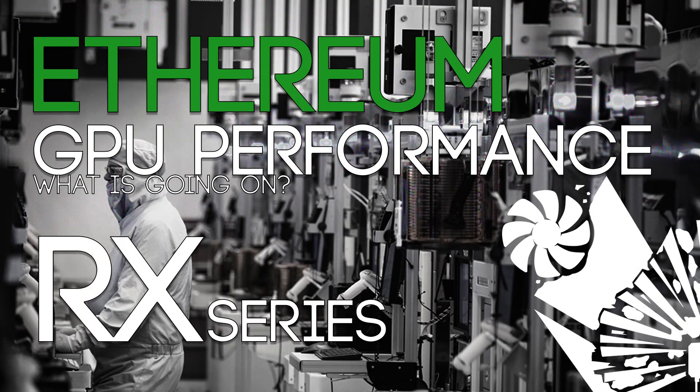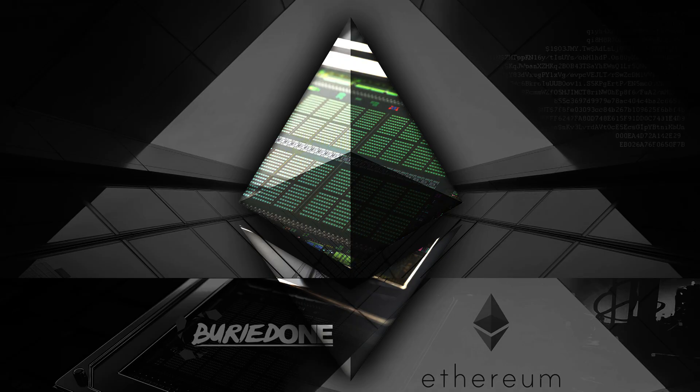Hello everyone and welcome back to a brand new video from BirdOne. Today I'm going to talk about GPU performance and what is going on, because some people don't know what GPUs are capable of, and I will give you some really good and helpful tips. To make this video short, I'll give a small explanation on what's going on — specifically, what can increase or decrease the performance of your card.